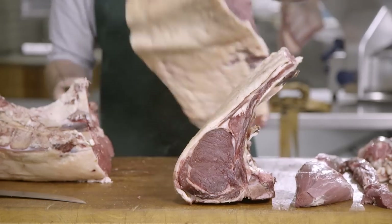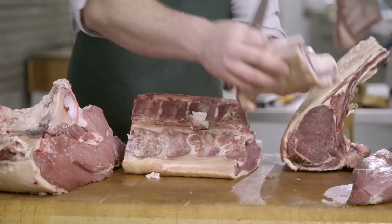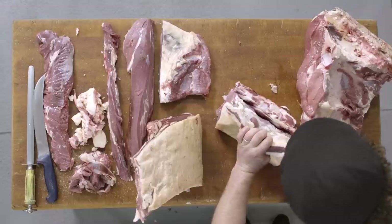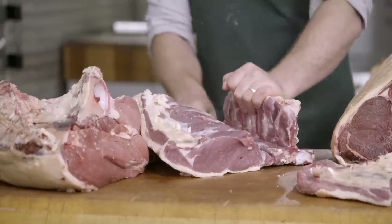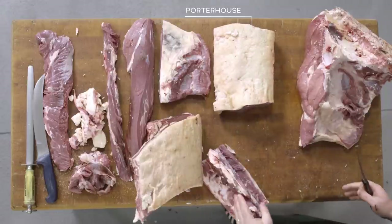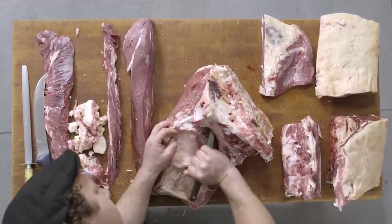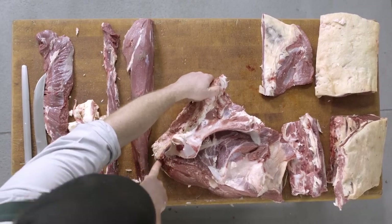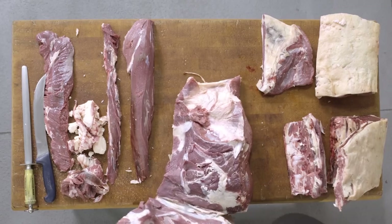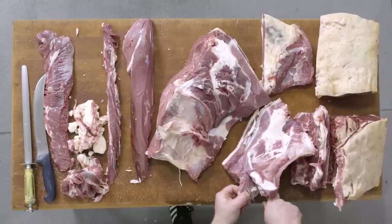That gives us the three-rib standing roast. From here we've got our sirloin or porterhouse. Removing that tail gives us the sirloin tail. From here we're identifying where the vertebrae bones are, just to remove our sirloin off the bone. Here we have our porterhouse and the vertebrae bone. We'll now remove the H-bone from the rump, sticking to the bone to remove it and give us our boneless rump.